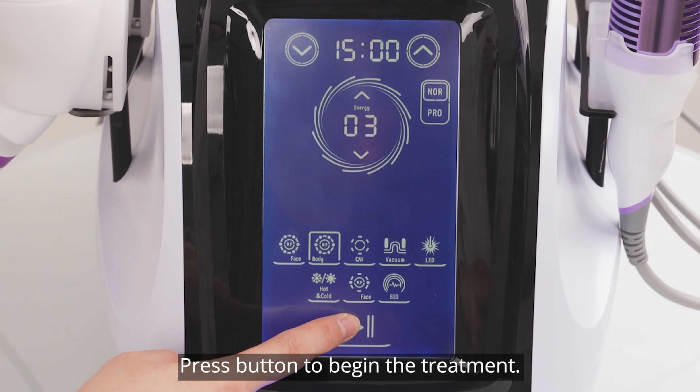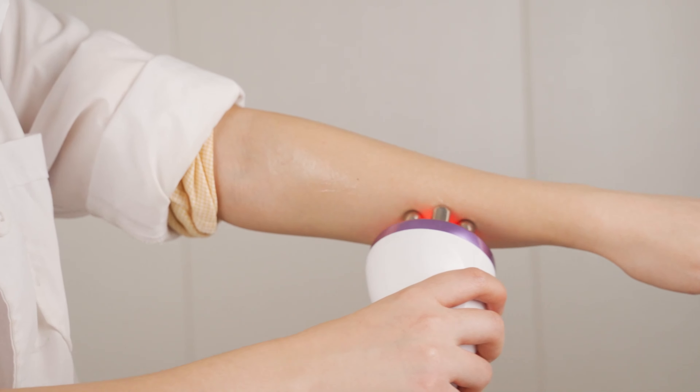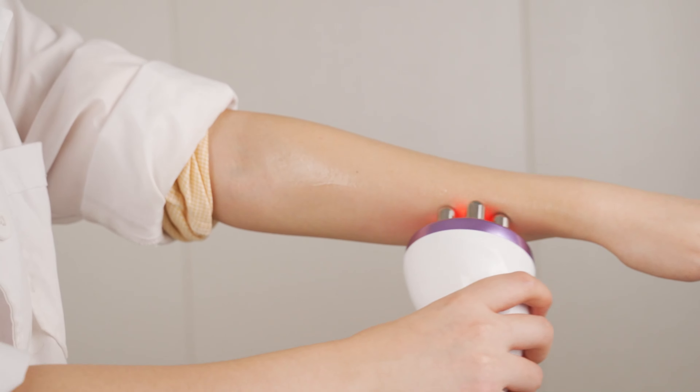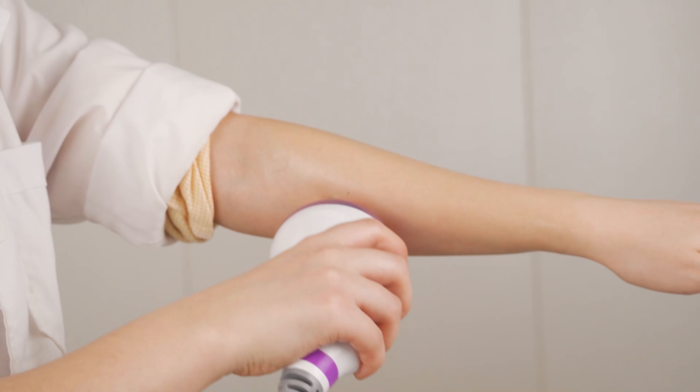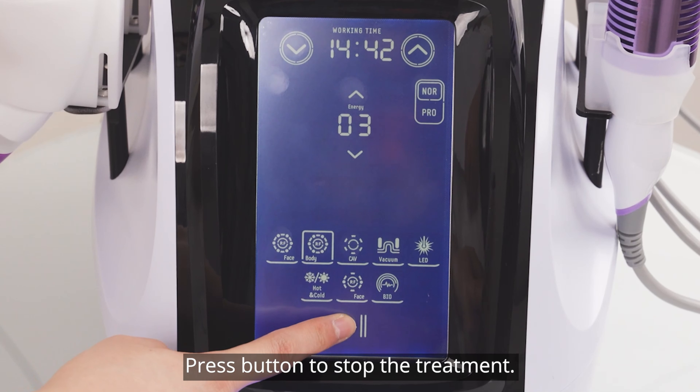Press the button to begin the treatment.